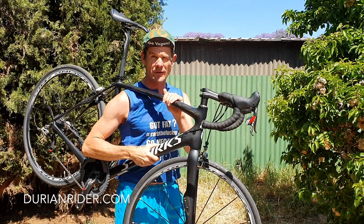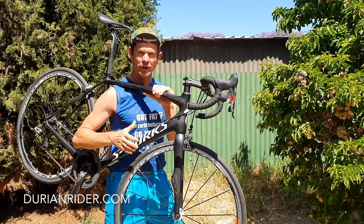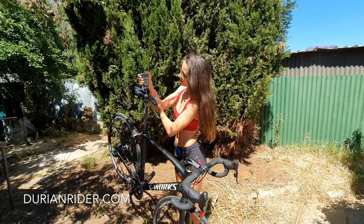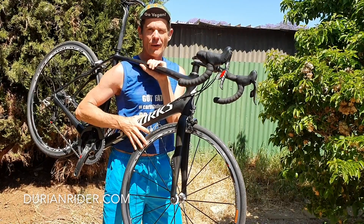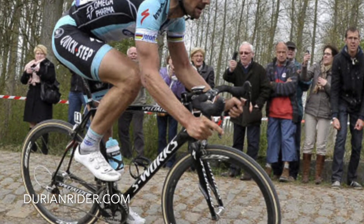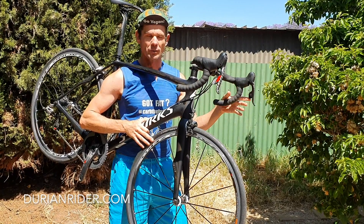This is Tom Boonen's Nibali S-Works Tarmac SL4 — the lightest, fastest, most responsive Roubaix Specialized ever made, and in my opinion ever will make, because now it's called a rim disc brake and disc brakes are heavier and sluggish. These bikes whip really well.